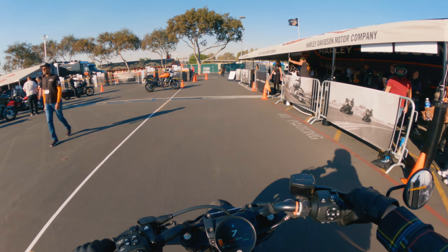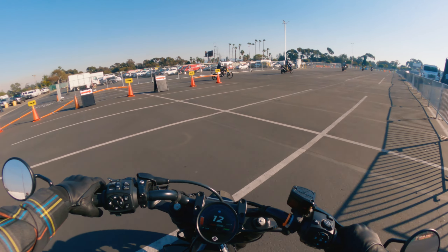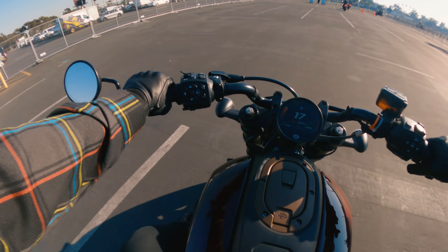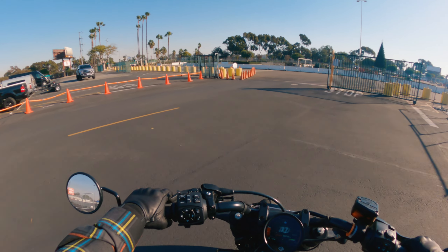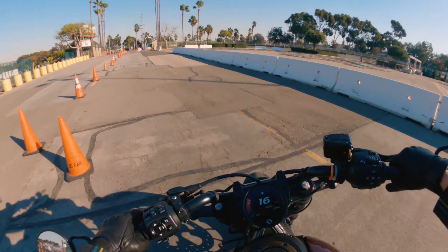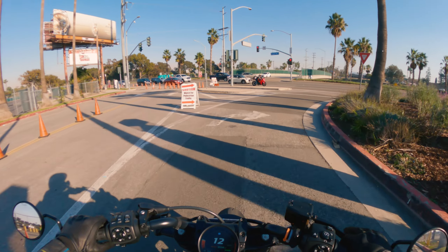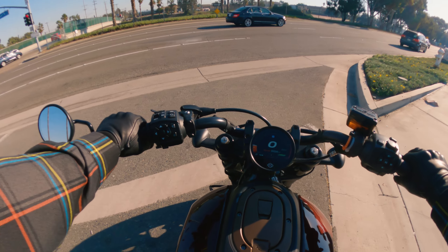All right, here we go. Wow, this thing - I can tell it turns on a dime. The fork is more vertical than what I'm used to so it turns really quickly. I kind of feel like rain mode is a little too beginner, maybe. The pegs, the brake, and the shifter are basically in about the same spot. Suspension's all right, it wasn't the worst.